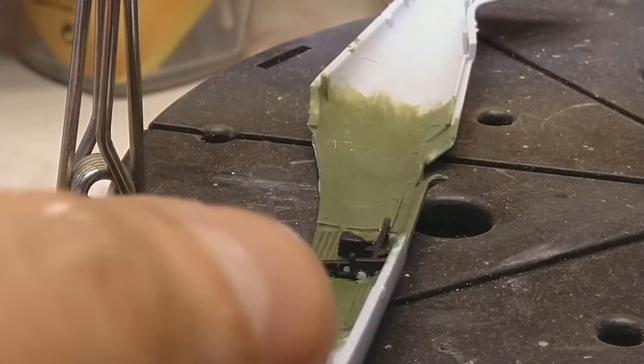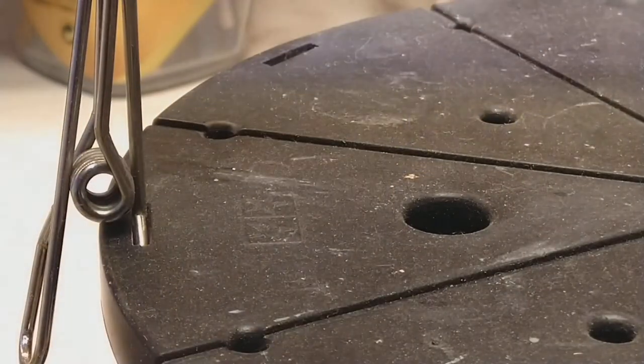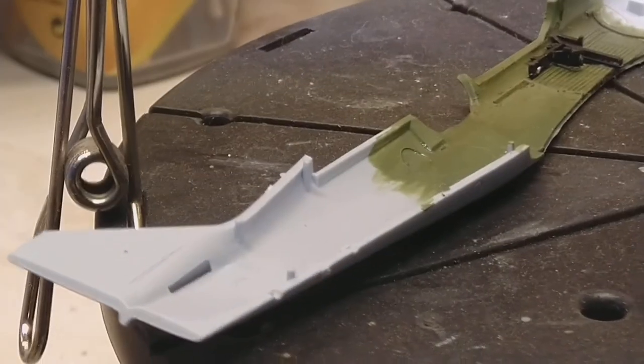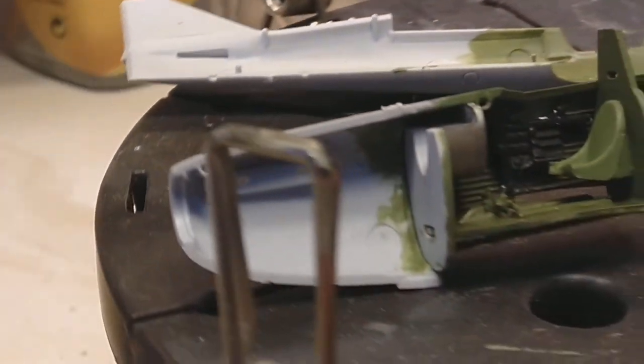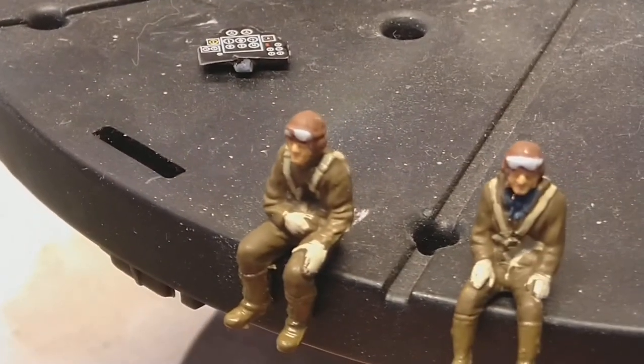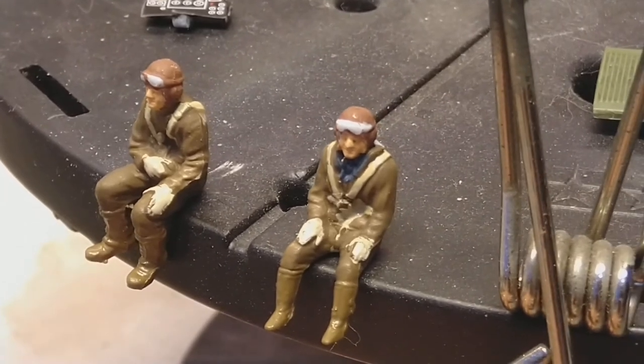There's the other side of the fuselage, upside down. Got the pilot and the gunner painted — just got the goggles to do.